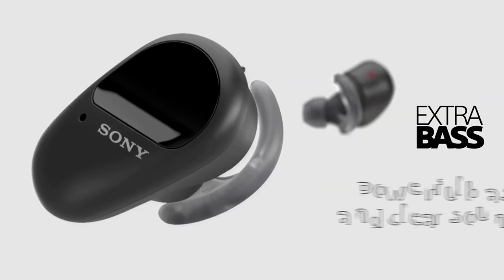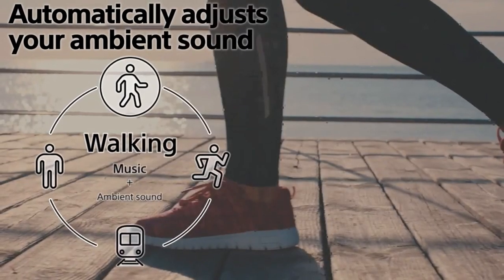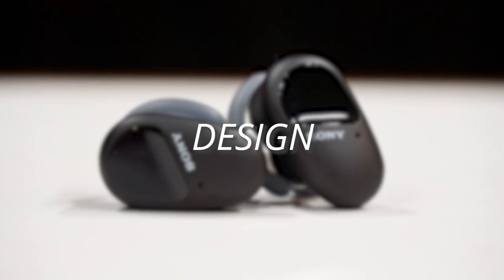There are two unique features I think are super handy. First is Sony's Extra Bass mode, which heightens the lower frequencies for more punch in your music. The second — which I really like — is an Ambient Sound mode, especially useful for runners, cyclists, or anyone needing situational awareness. It pipes in a little external sound so you're not completely isolated and can safely hear cars or people around you.